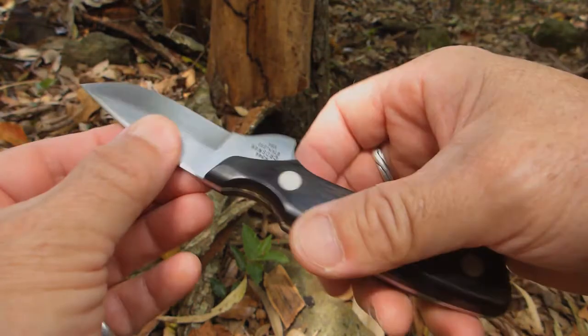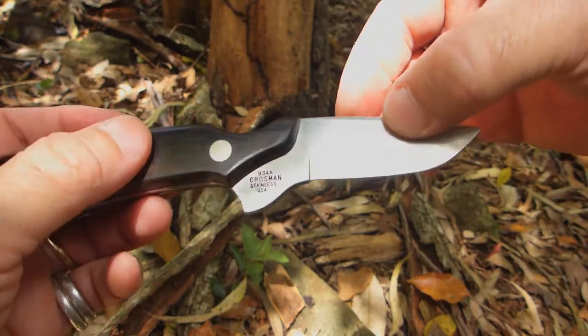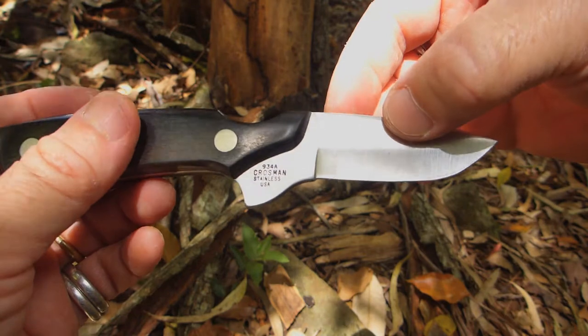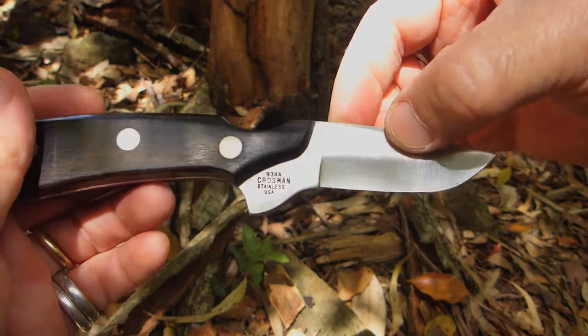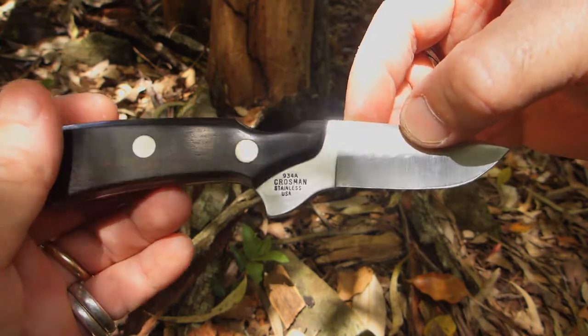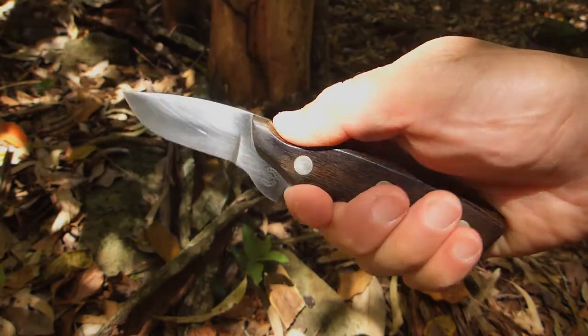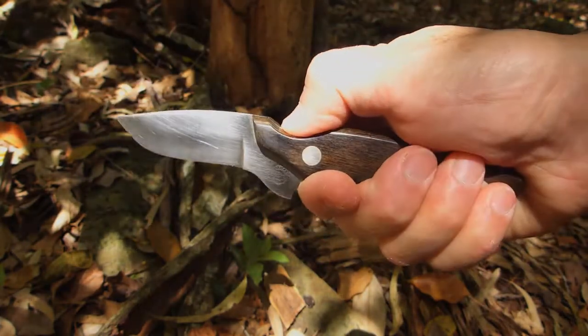It's a stainless blade. I believe it was 440C, though it's not marked on it — but I think it was supposed to be 440C. It just has that 934A Crossman Stainless USA on there. Another knife from the vault of bush camping tools.